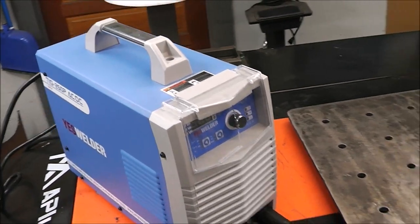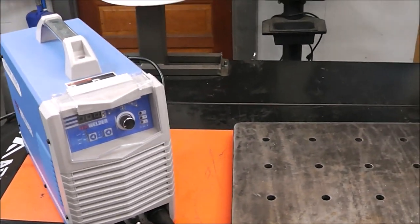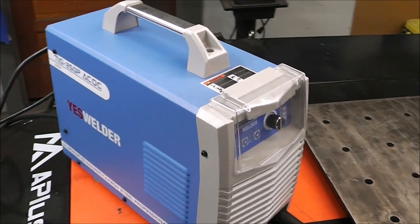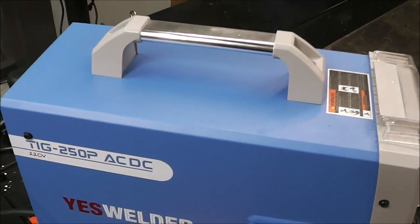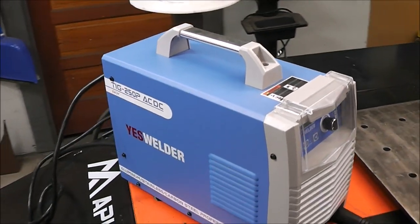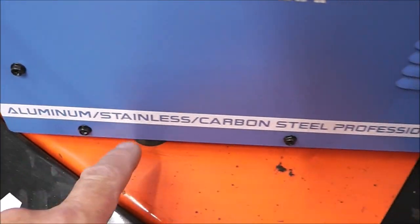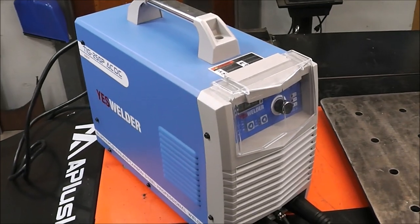A lot of you guys have commented that you're happy with your PrimeWeld, and that was another consideration. The only reason I didn't pull the trigger on a PrimeWeld is because I wanted something rated for 250 amps, and I think this is one of the few that are rated at 250 amps. This is an AC/DC TIG welder — it'll also do stick welding. It does aluminum, stainless, carbon steel. Yes, this is an imported welder but they're also based out of the United States.